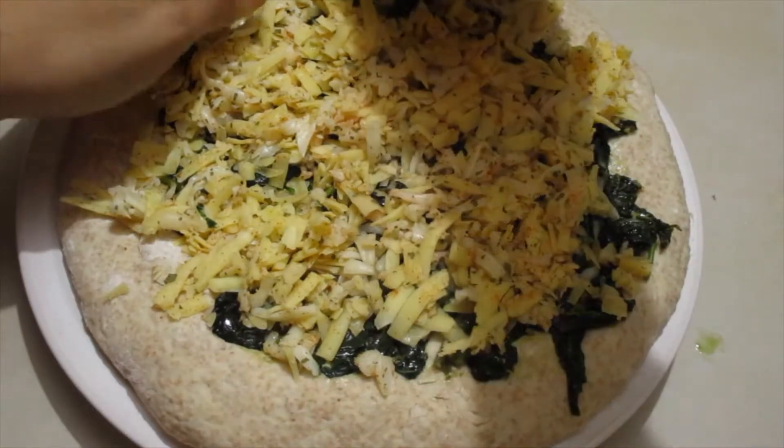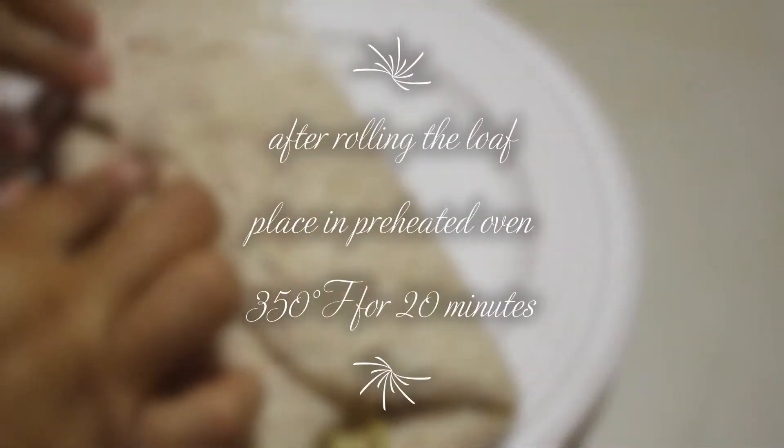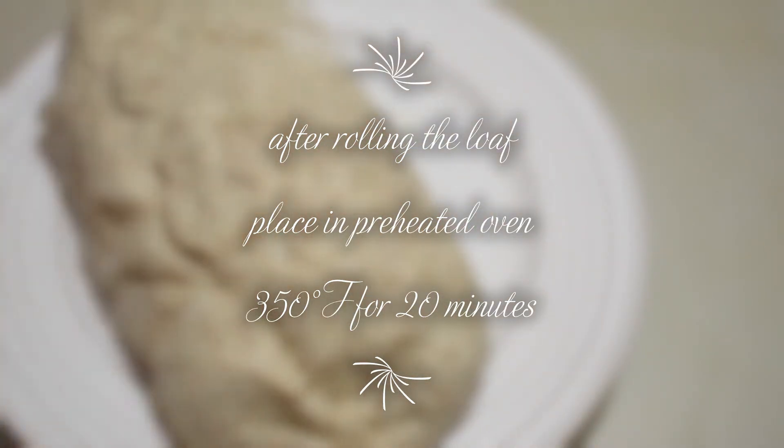We're going to roll it up and ensure that we close the ends. We want it sealed.